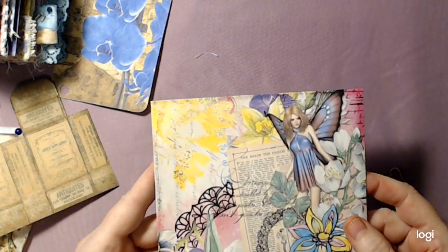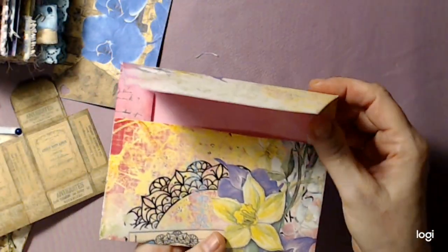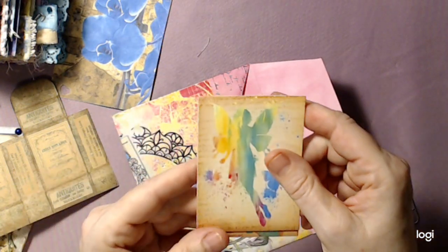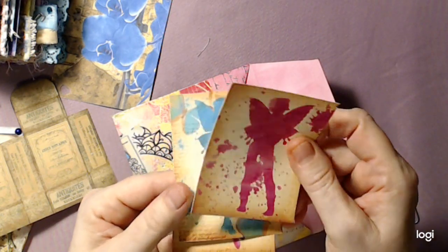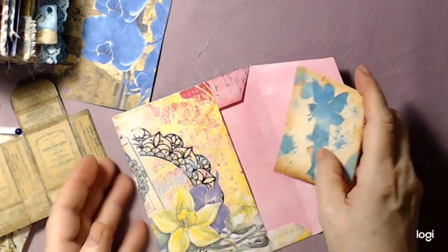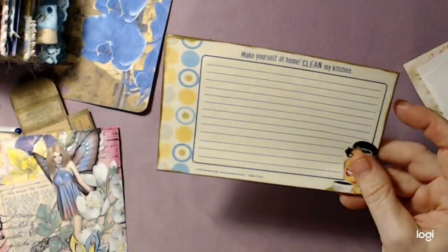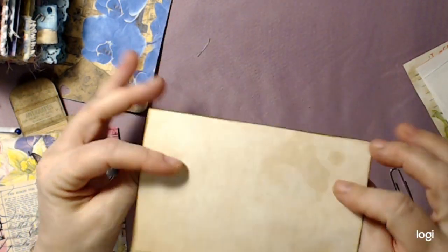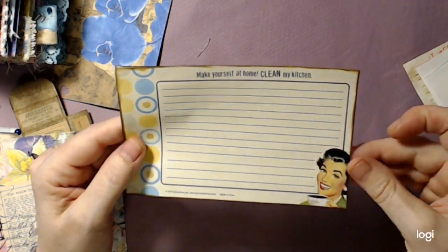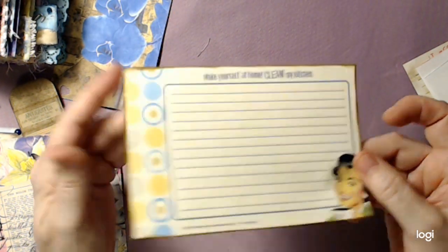And I got this - again Calico Collage, envelopes with fairies. Then inside there's some little note cards, some images of the fairies. I got this - this wouldn't fit in there but I thought it was so cute. It's a vintage piece that somebody gave me - I scanned and backed it on coffee-dyed paper. It says 'make yourself at home, clean my kitchen' - 2010. That's cute!